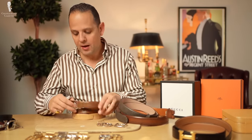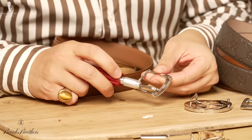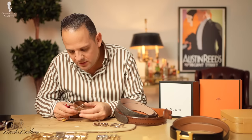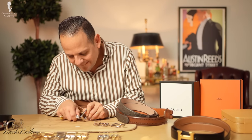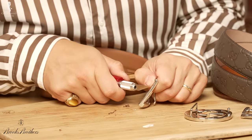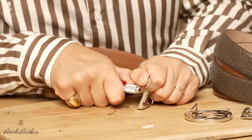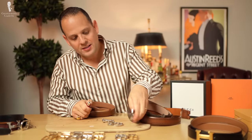Next up, we have the Brooks Brothers buckle. Here it says made in Italy — I don't know if it's brass or what it is. You can actually see I'm cutting into the buckle and it all remains silver. There's no brass that comes through.